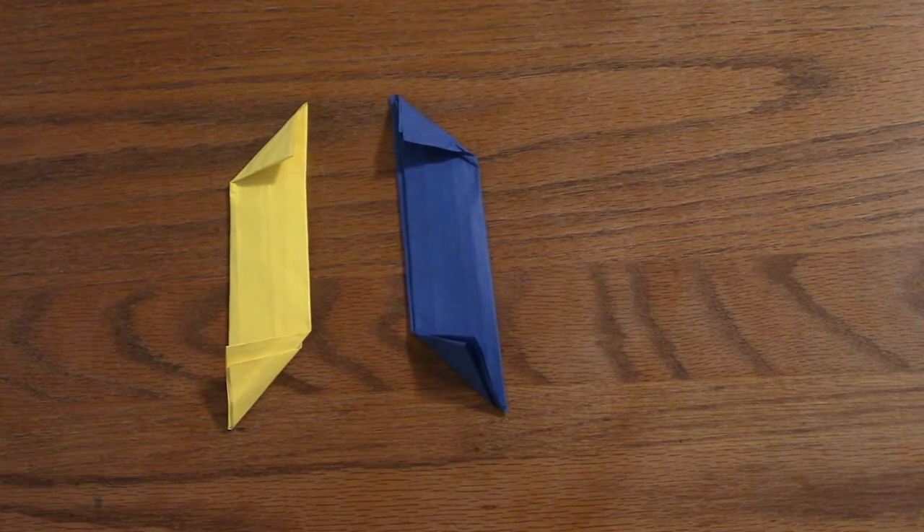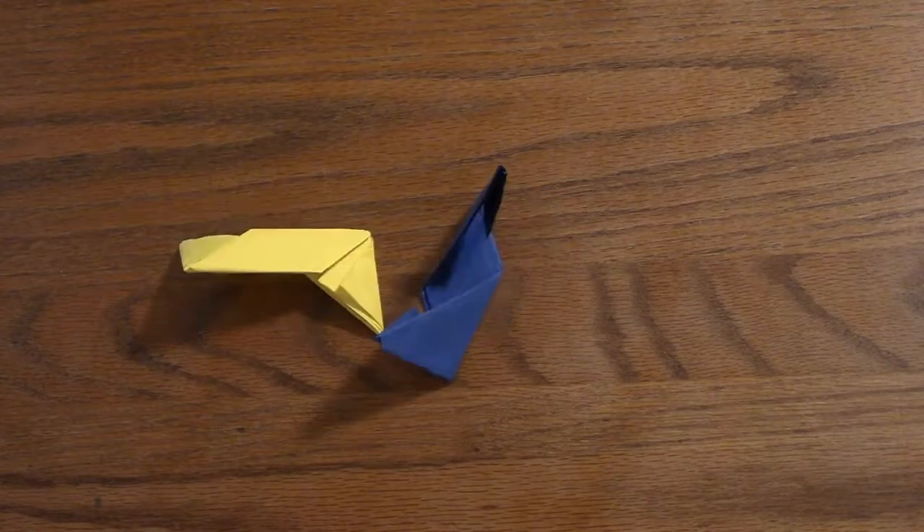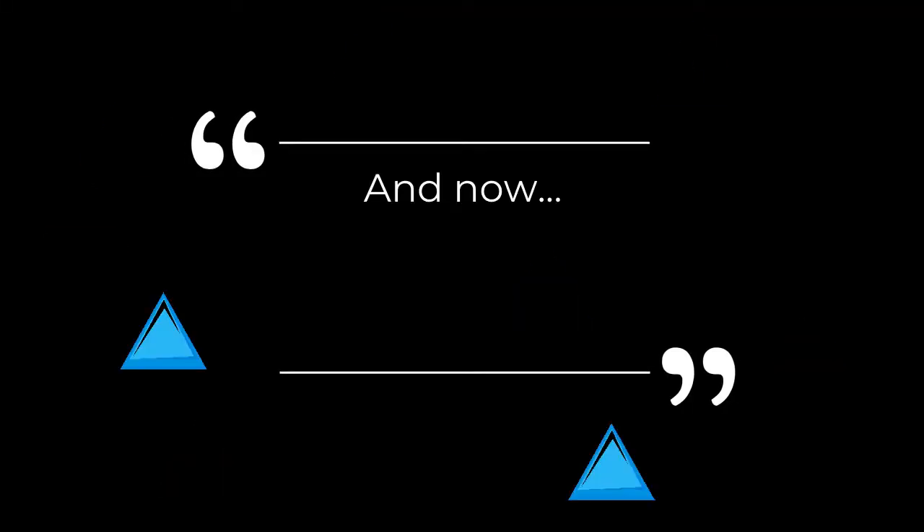Fold inwards at the bottom to make triangles at the bottom, then fold both the top and bottom parts outwards and in to make the shapes of even bigger triangles. Wow, why so many triangles?